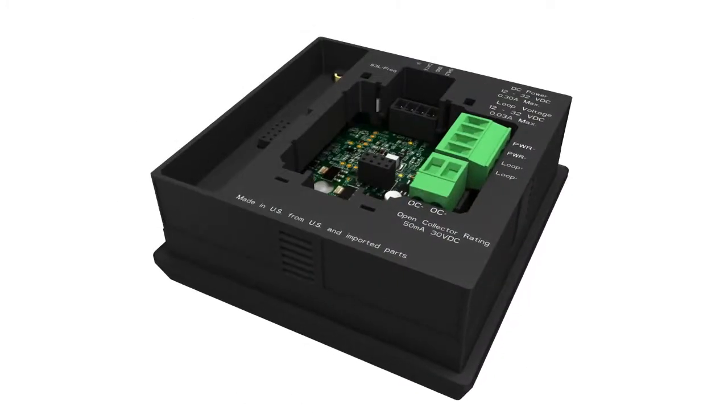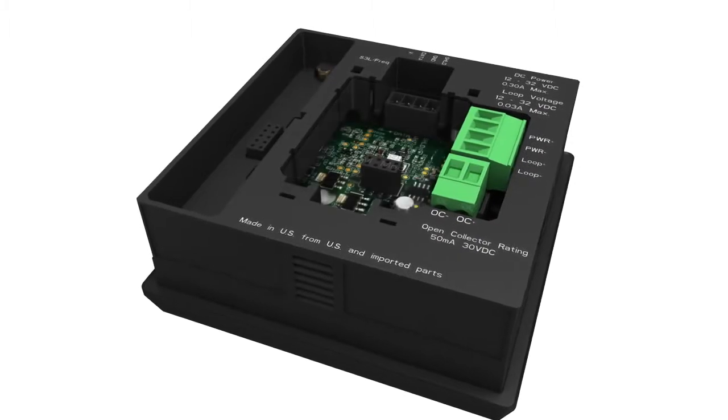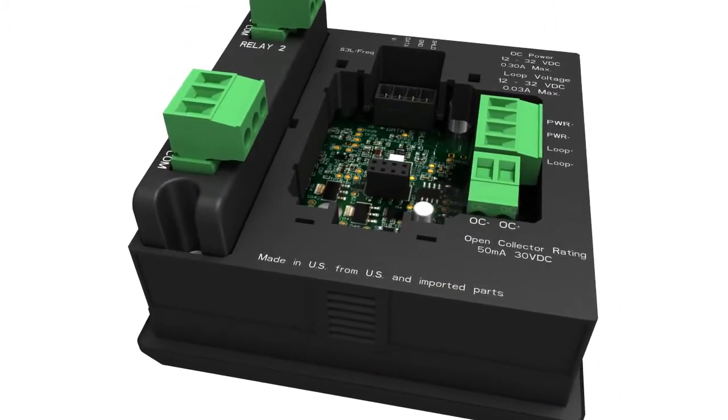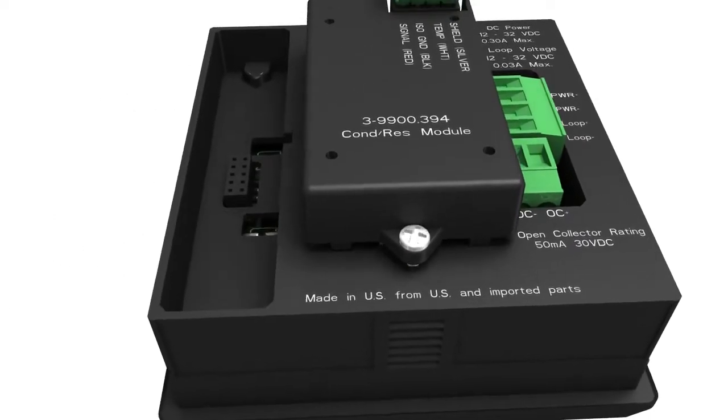Designed for complete flexibility, plug-in modules allow the transmitter to easily adapt to meet changing customers' needs. Optional modules include HART communication, relay, and direct conductivity-resistivity.